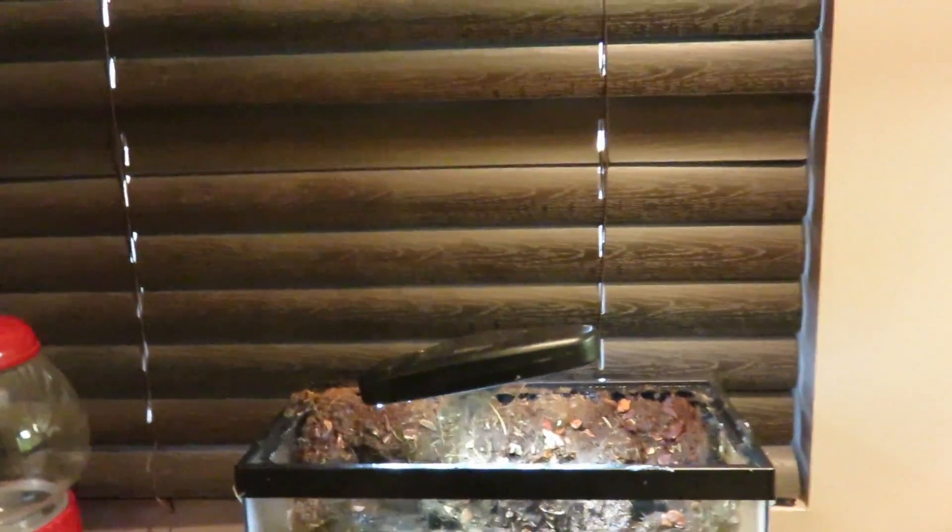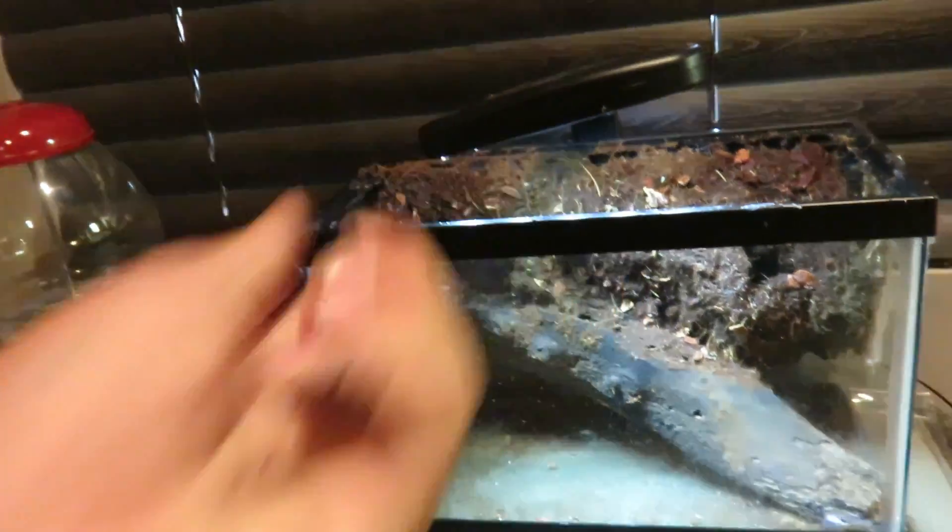I just finished misting down the tank and brought it downstairs. I still need to get some of the silicone off with a razor blade, but once that's done I'm going to add the substrate and all the plants. I'll be back when the tank has the substrate and plants in it, so stay tuned.